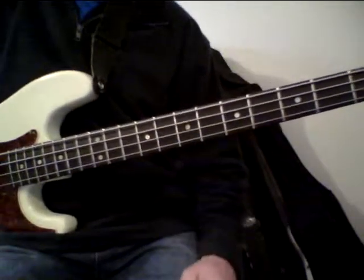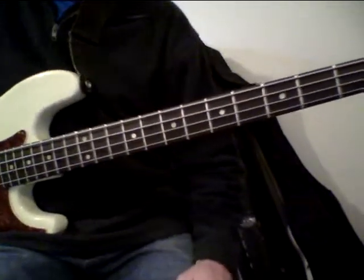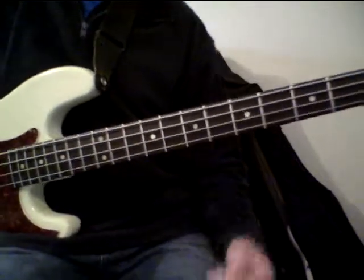Okay, now I'm just going to muck around on that blues scale. Hopefully I'll come up with something reasonable. We'll see what happens.